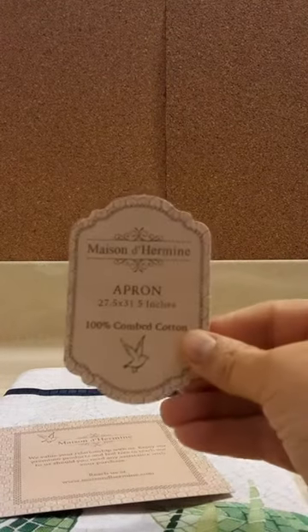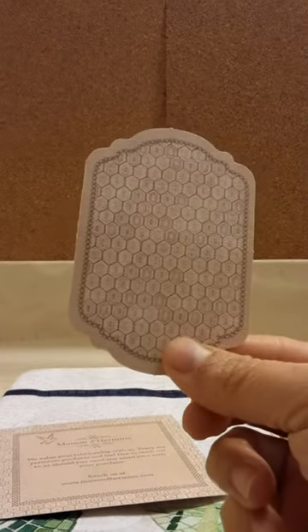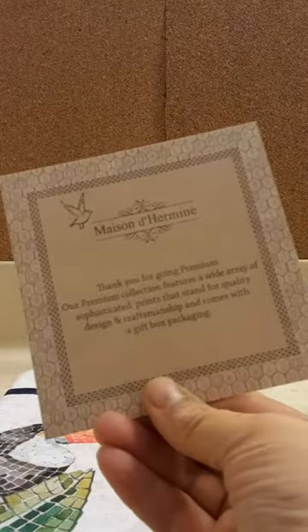This apron comes with a very beautiful box, and inside are these really pretty printed cards. They're very pretty. Very fancy.